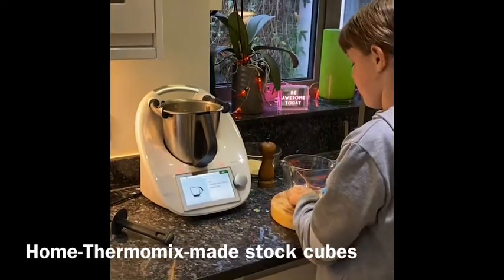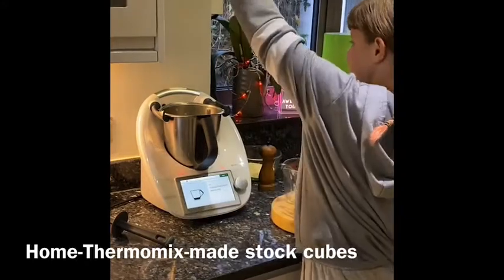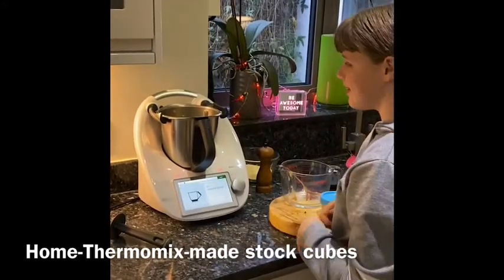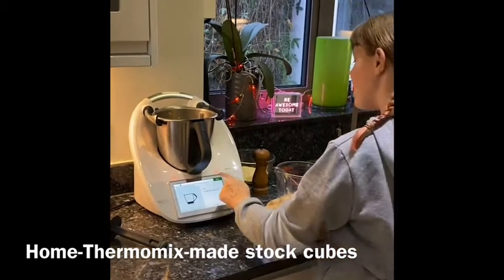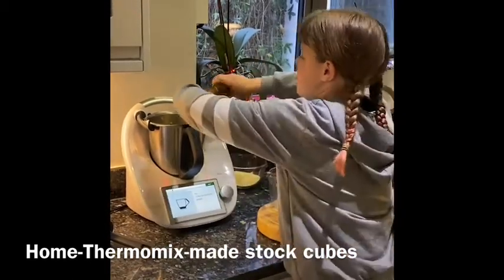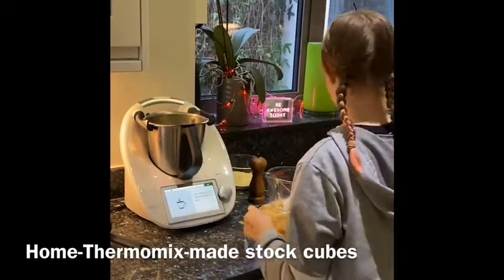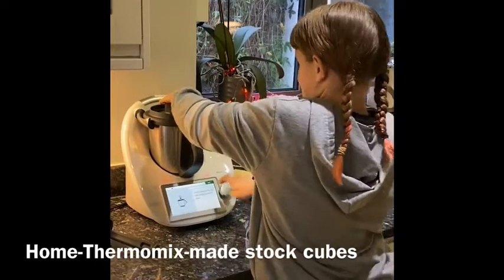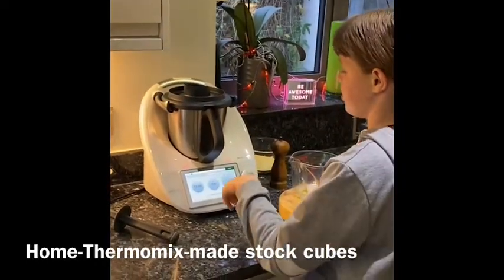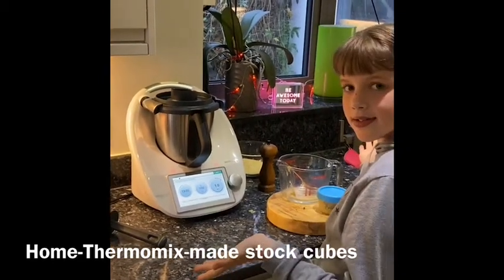Three sprigs of fresh thyme. I'm not going to add any salt because it's pretty salty already. Just a bit of pepper — I can't be bothered to measure it. Now I put the lid on, speed 1, temperature 100 degrees. Now I can tidy up — for 13 minutes.